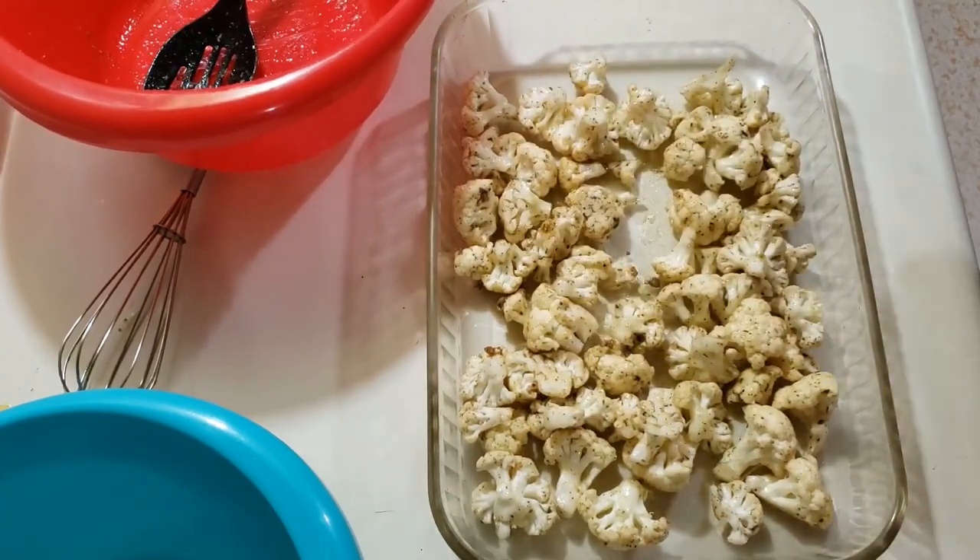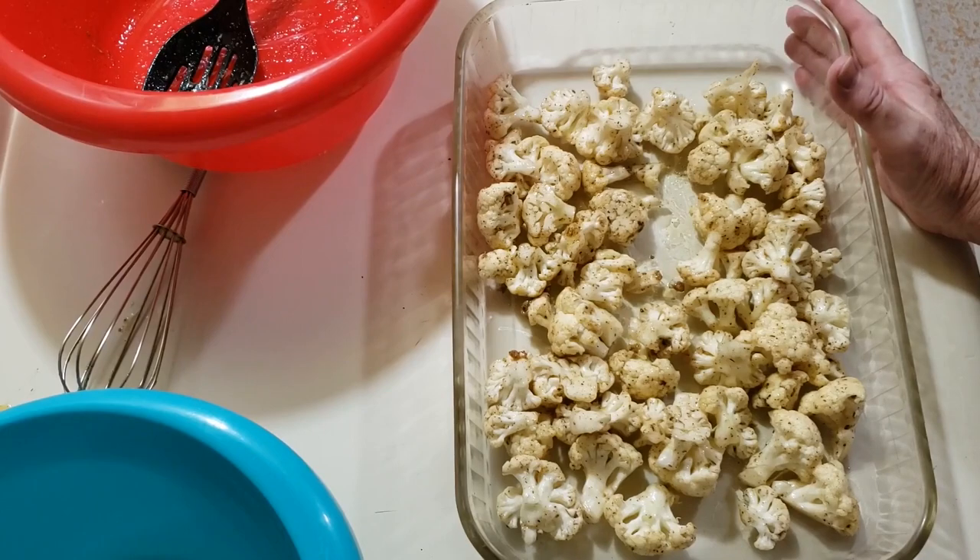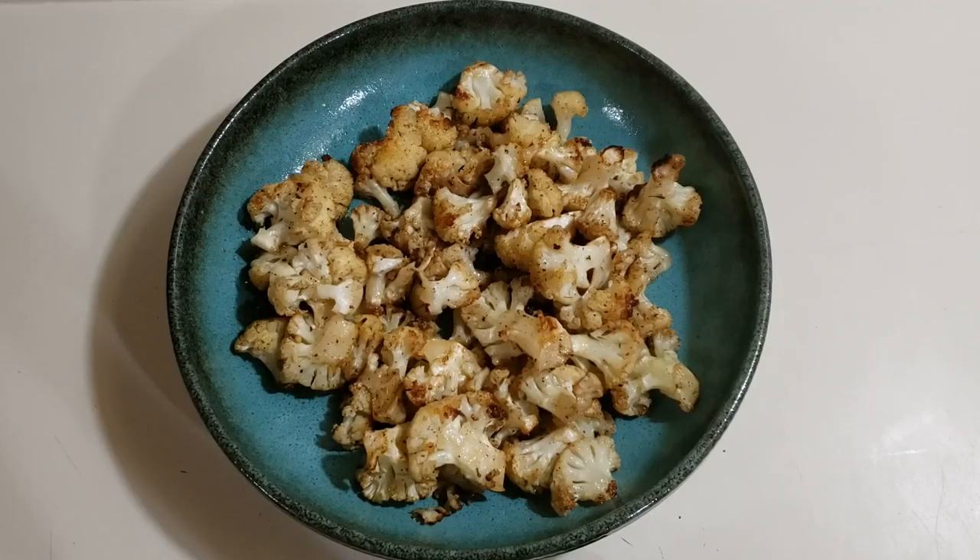Alright, I'm going to go ahead and put this in the oven for 15 minutes, stir it, and then do another 15. There's my roasted cauliflower! Please give my video a thumbs up and subscribe to my channel. Thank you guys for watching. Bye!